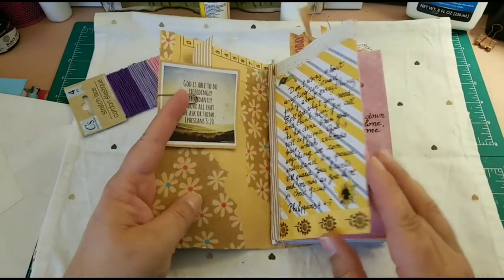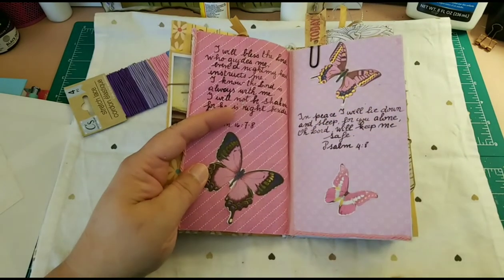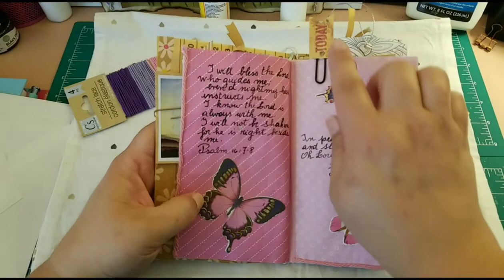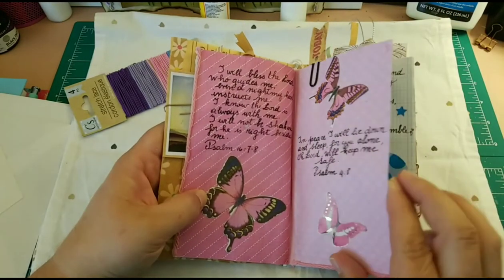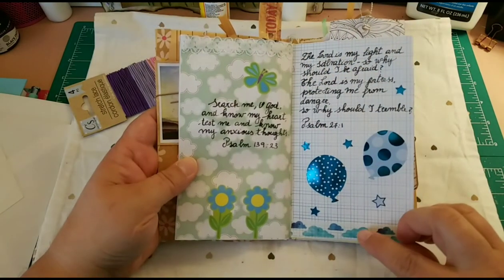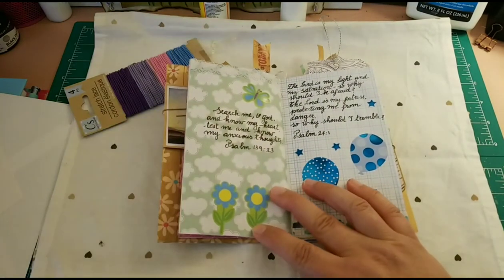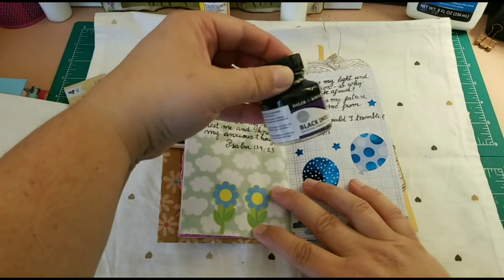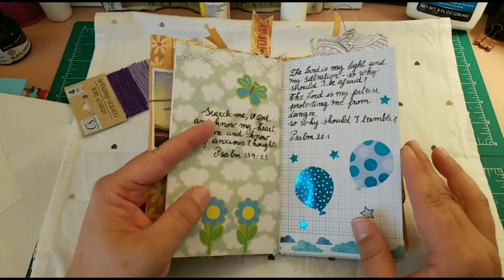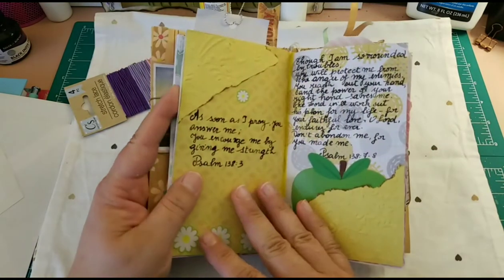This is the first page. On the second page I added some cotton thread just to add texture. These butterflies are also from Dollar Tree, as well as this tag. Then we have a light blue page — the ribbon and washi are from the Dollar Store. All the writing is done with a fountain pen and ink. I took calligraphy during my five years of high school in Argentina.